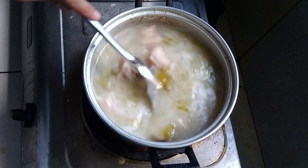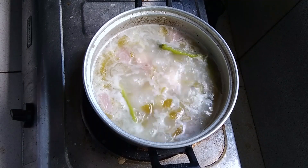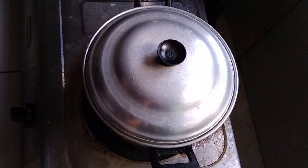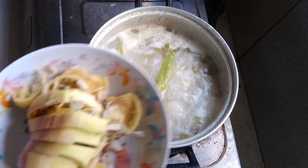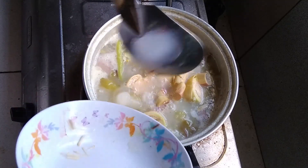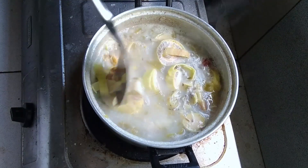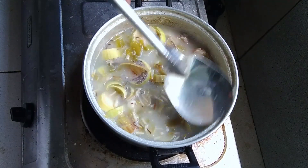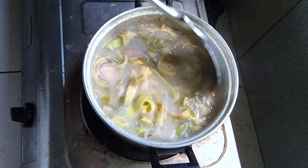Hintay lang, mga kapatid — malapit na siya maluto. Takpan ko ulit, mga kapatid. Ilalagay na natin ang ating puso ng saging. Ang ating puso ng saging, ilalagay na rin natin. Ano siya, mga kapatid? Ang ating silidaw sa kamyas. Pakuluin natin, mga kapatid, at lutuin ang ating puso ng saging.